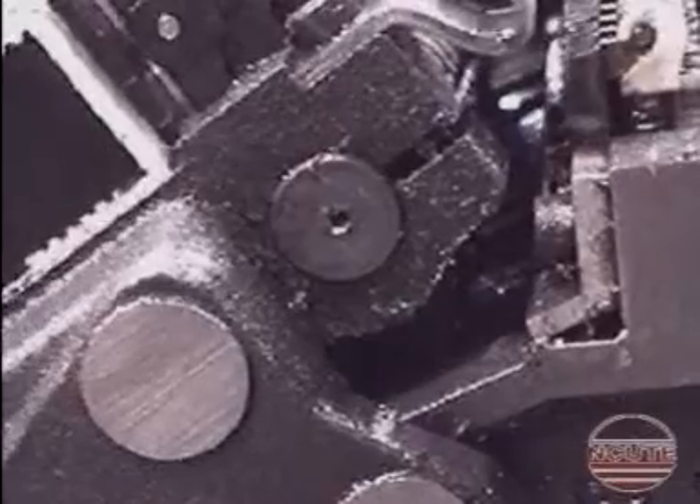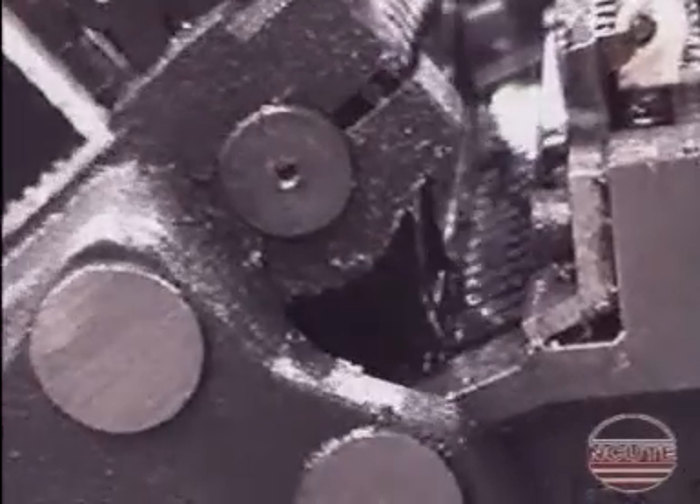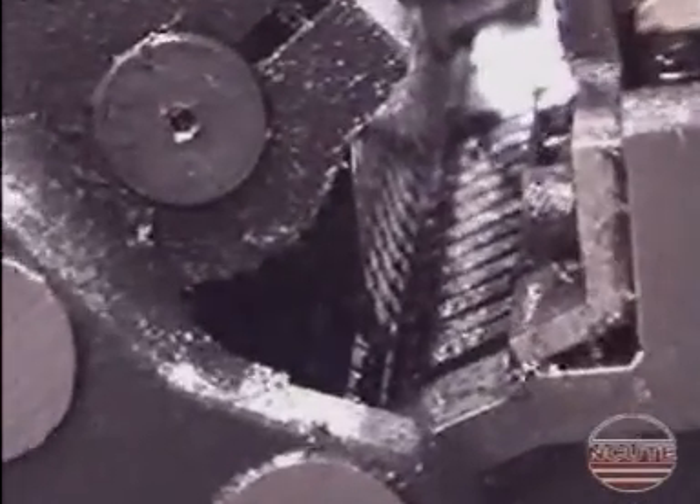We are now watching the action of the selection unit. See the lifter lever pushing the lifter. Both the selector lever and the electromagnet assembly are activated to and fro towards the selectors. Here is the action of the lifting jack and the downward movement of the selection unit.